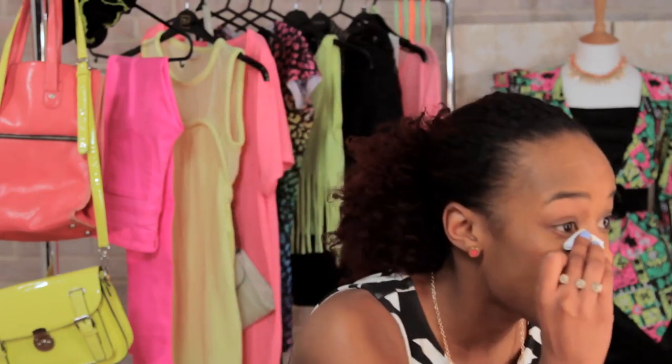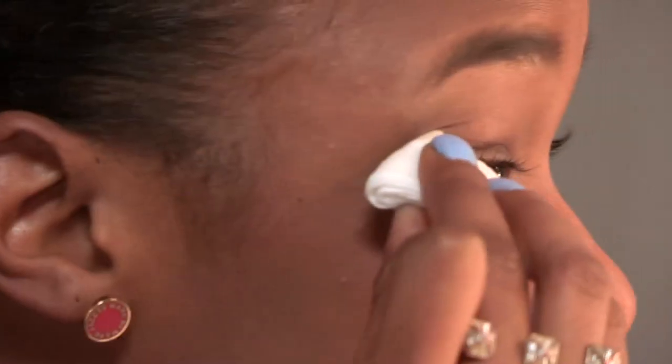Lovely. Swipe away, and then fold the cotton pad and get right in there to remove any excess eyeliner.